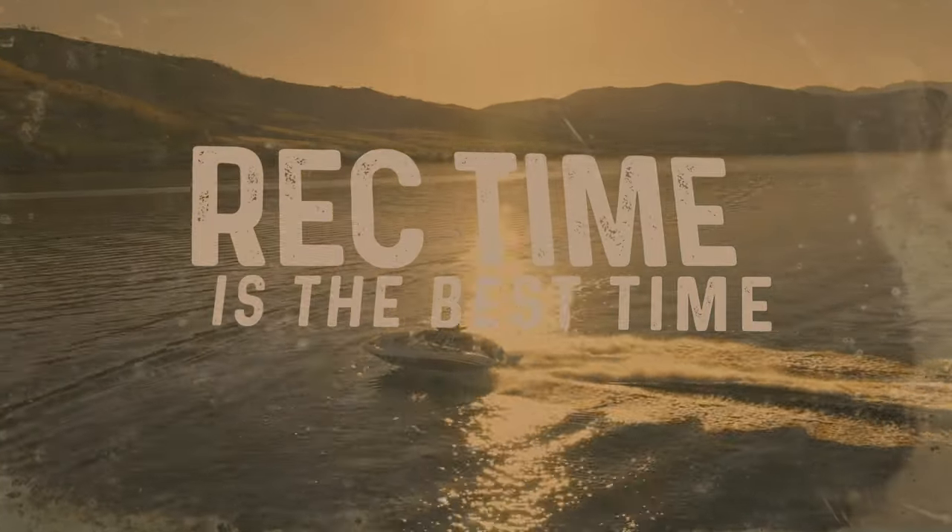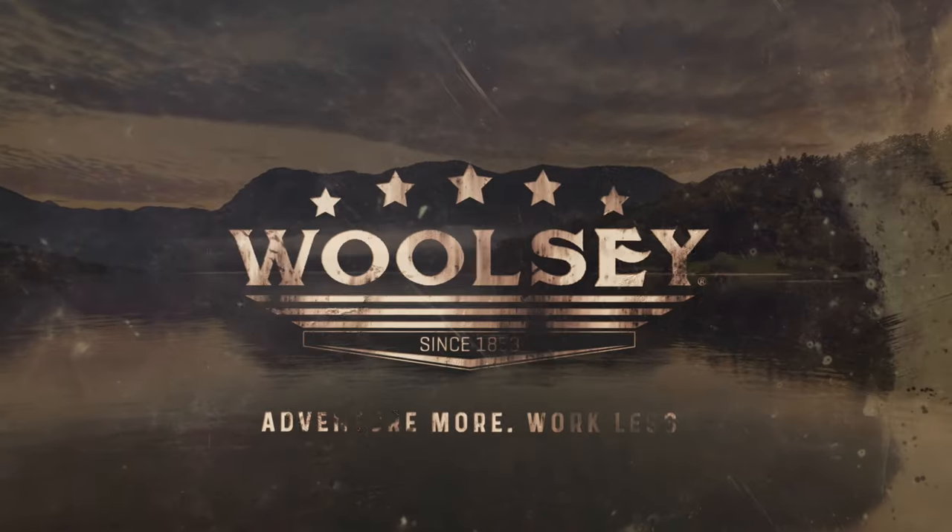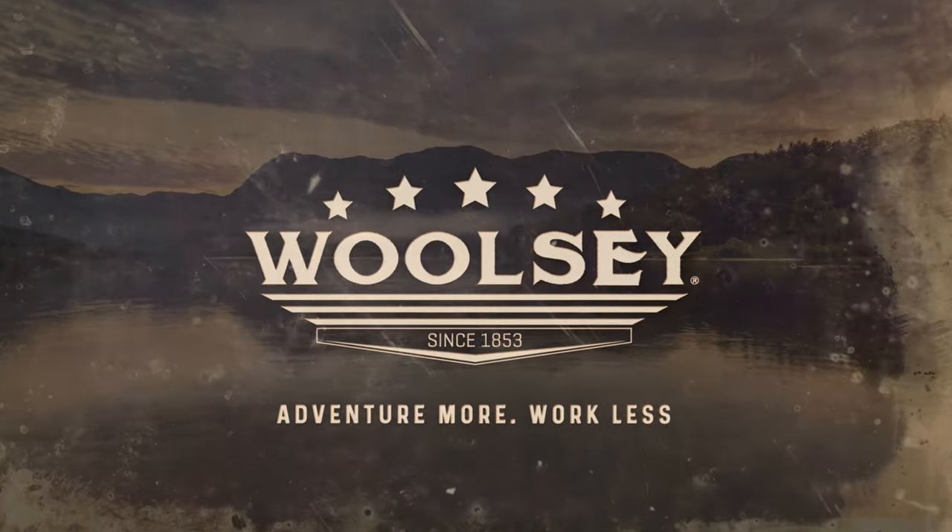What's up everybody? Today we're talking Woolsey topside paint. You work hard for your rec time, and we want to make sure you get the most out of it. Woolsey — adventure more, work less.